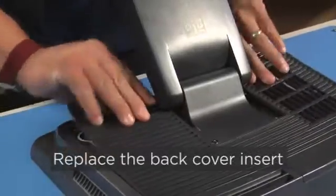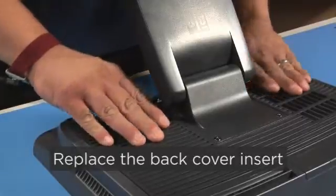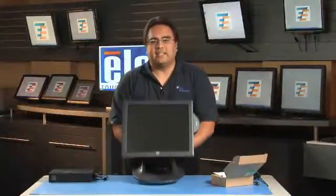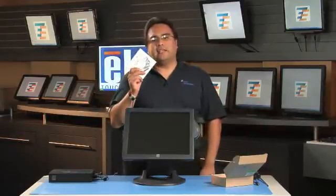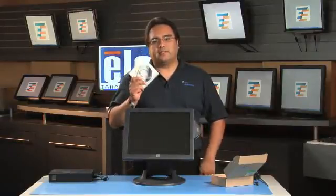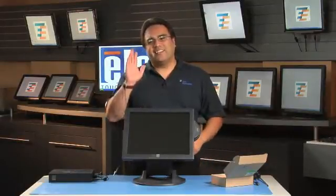Replace the flap and the two screws. Replace the back cover insert. That completes the mechanical installation. To install the software, use this software CD. This will only take a few minutes. Thanks for watching — see you next time.